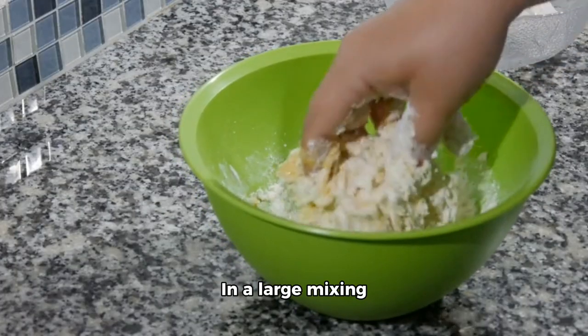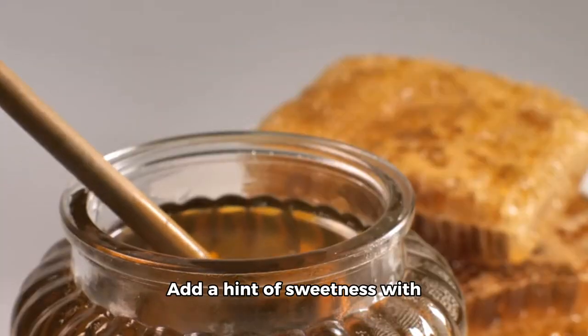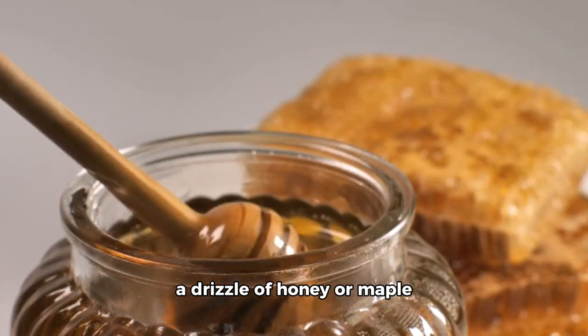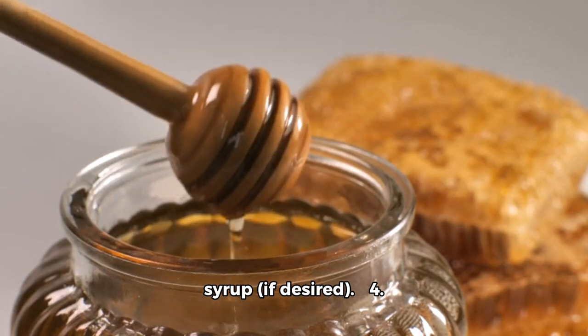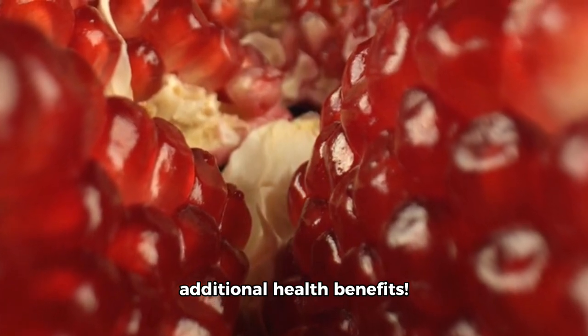Step 2: in a large mixing bowl, gently toss them together until they're well mixed. Step 3: add a hint of sweetness with a drizzle of honey or maple syrup if desired. Step 4: garnish with some pomegranate seeds for an extra crunch and additional health benefits.